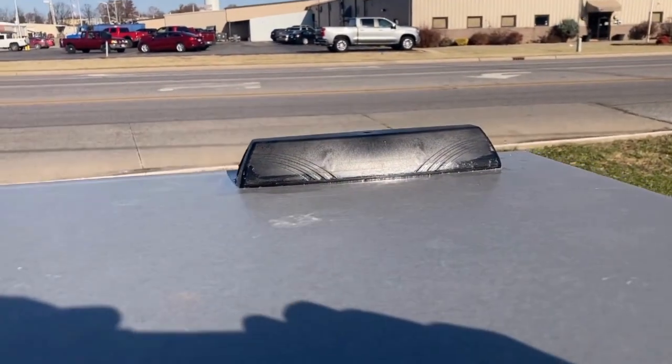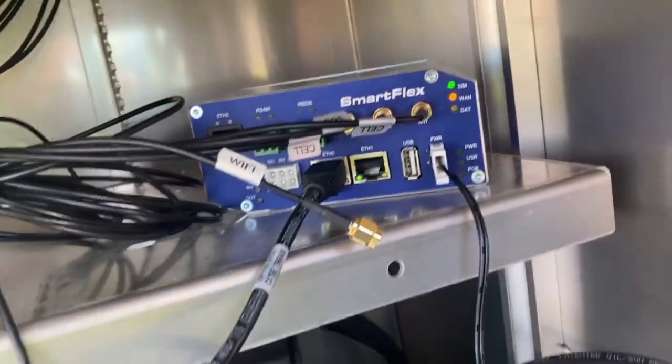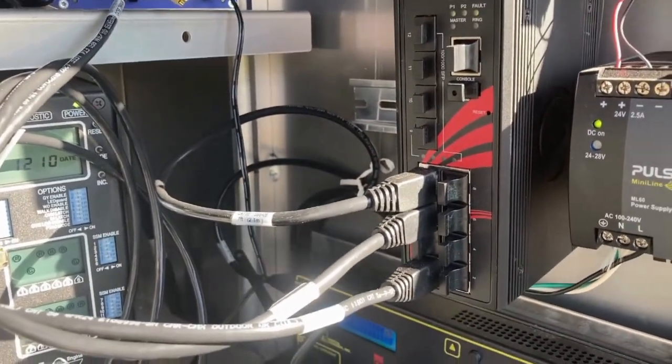This is what it looks like on the top side. Then we run an ethernet cable into our switch, where we connect all of the components in here that we want to network together.